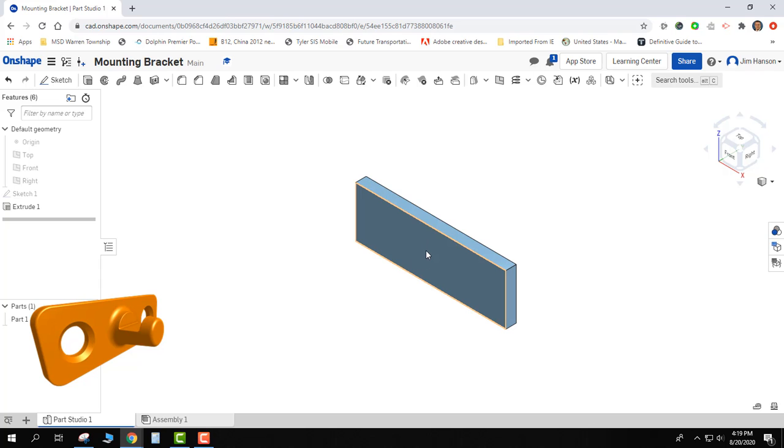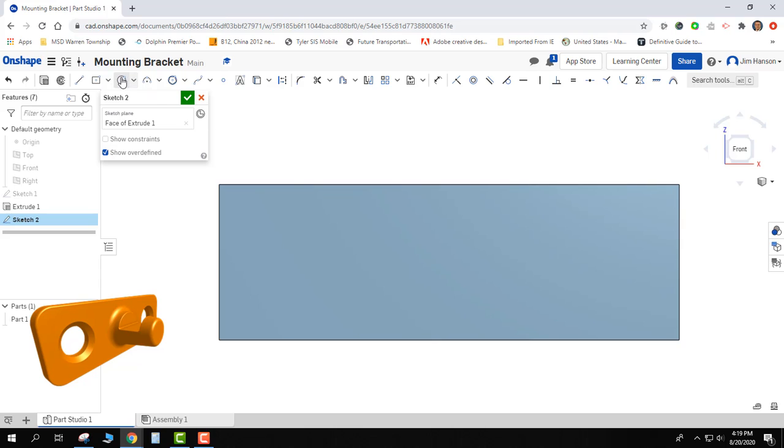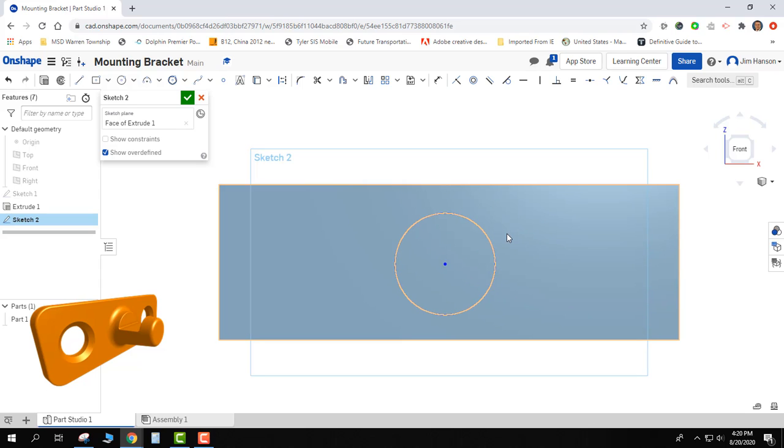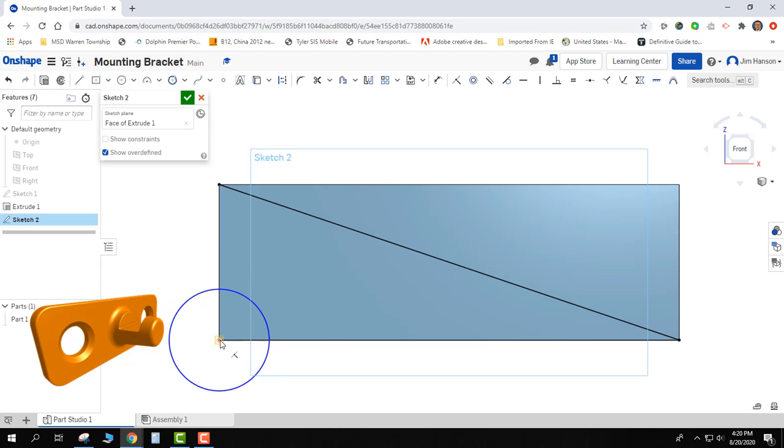Now I want to go ahead and put that cylinder on the front face and bring it out. I'll do a new sketch on this front face, click on front to square it up, zoom out a little, and draw my circle. My circle is supposed to be around here, so I'll place it and decide proportionally what I want the diameter to look like. If I want it exactly in the middle, I'll grab my line tool and go from corner to corner — geometrically that bisects this in half. I can now grab the center dot and move it until it finds the middle.